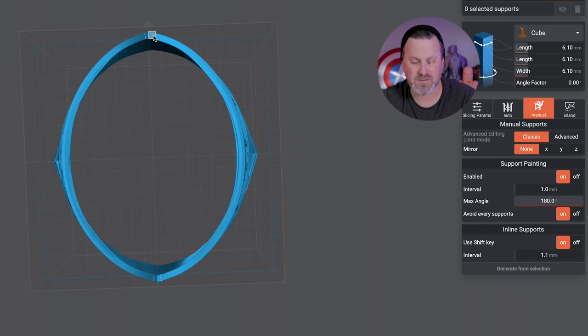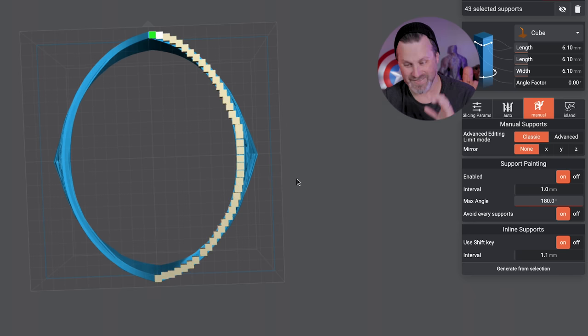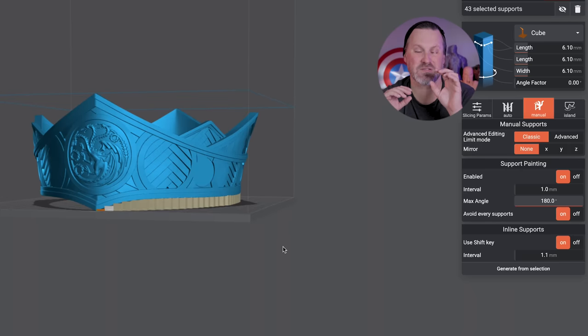With support painting, I can come in here and — it's broken with the mirror functionality unfortunately at the moment, but hopefully that'll be fixed — if I just click and hold, it's going to automatically paint supports all along the perimeter of this crown. I am loving this. It's going to be amazing for supporting things like helmets where I only want supports around the perimeter and not on the inside dome.